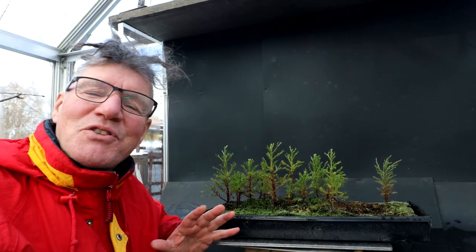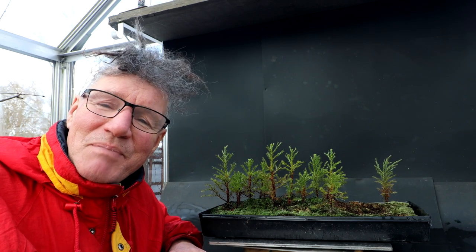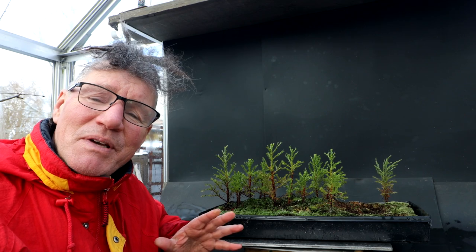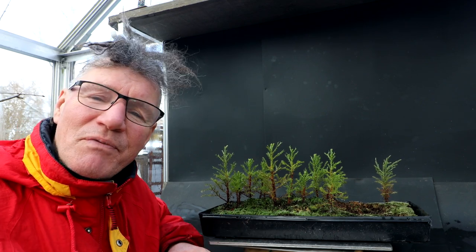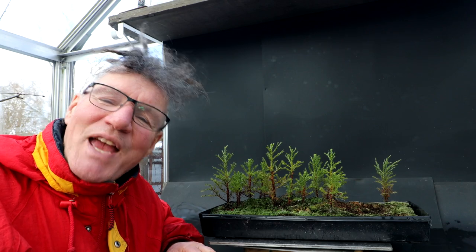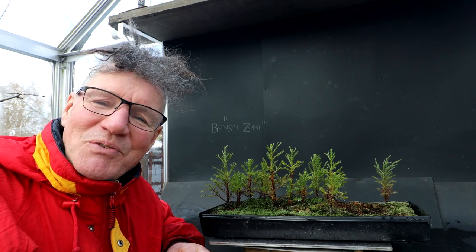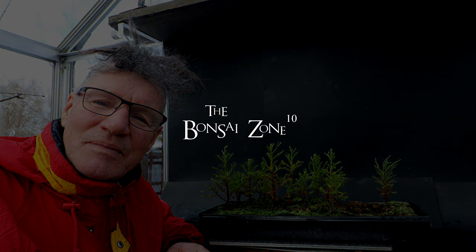It was nice to be able to do the very first work on my sequoias since I planted them as seeds. In spring I'll be repotting them, putting them in a nice bonsai pot and arranging the trees so they all have a bit of room in a pleasing layout. That's all for today — I'm Nigel Saunders, thanks for joining me in the Bonsai Zone, and I'll see you next time.